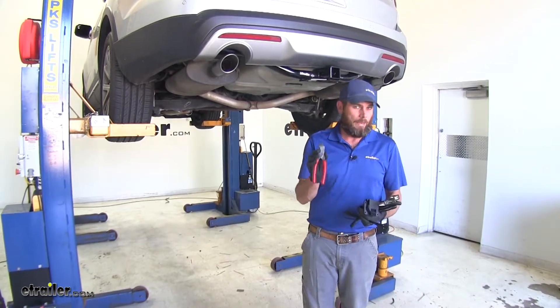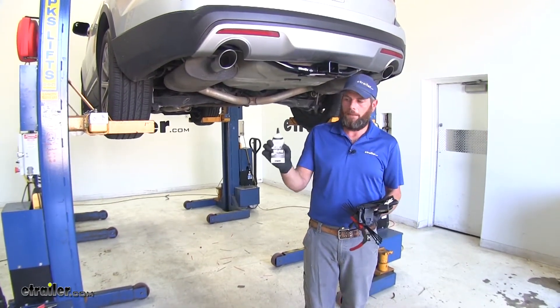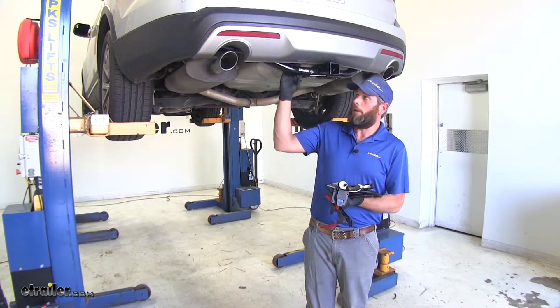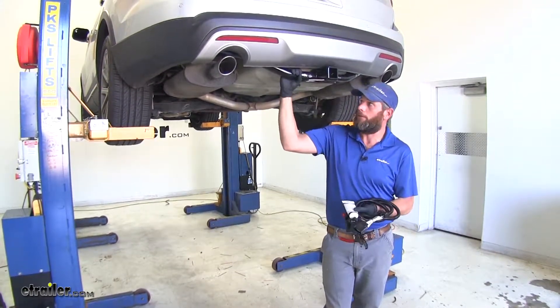You'll want to have a pair of side cutters, and then if you don't already have it, pick up some dielectric grease - this is part number 11755. But outside of that, that's really all we're going to need to do our installation. If you add a bracket you'll need a five-sixteenths bit driver, but really pretty simple.